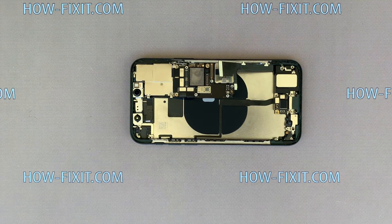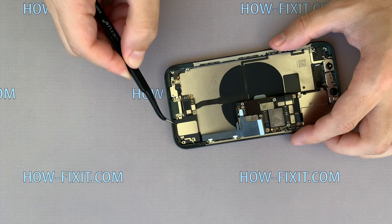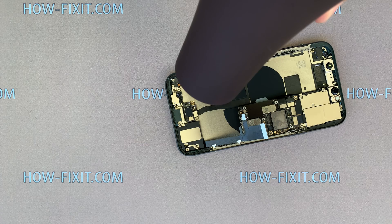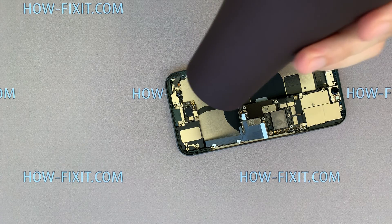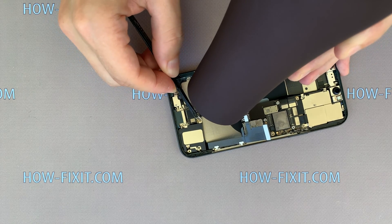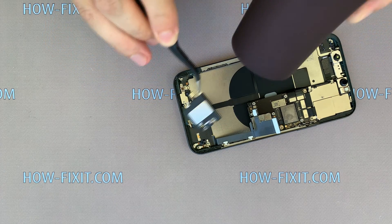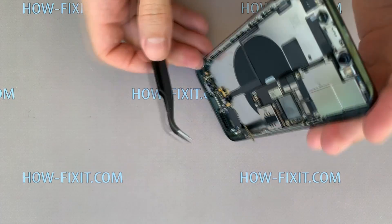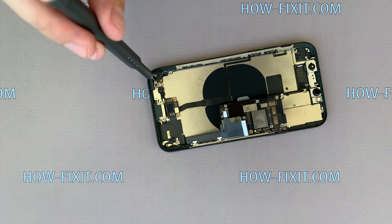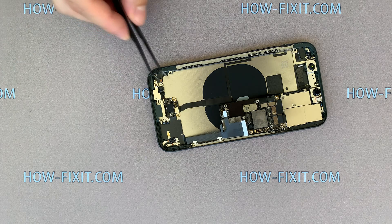In the iPhone 11 Pro the speaker is glued to the case. If you want to keep the factory adhesive tape, warm the surface with a hairdryer and remove the speaker. The speaker is removed and the adhesive tape on the case is saved. Remove one screw and remove the metal panel. This panel is also glued, so use the hairdryer again.